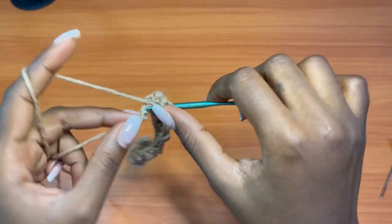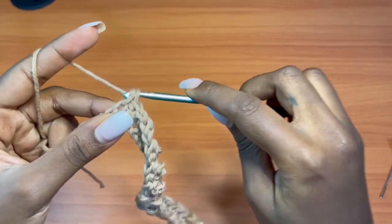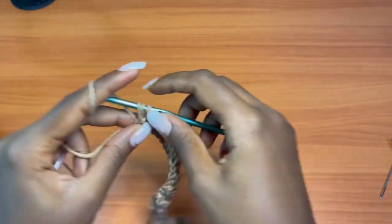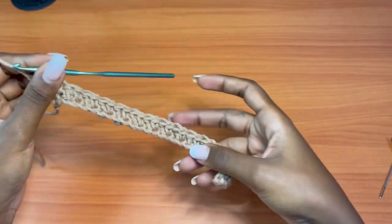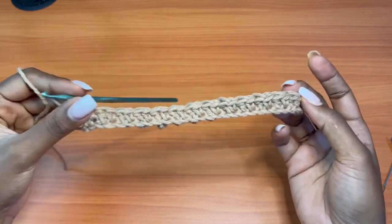We're coming to the end of our row. I'm placing my single crochet in the second-to-last chain, and we have one last chain — go in there with a double crochet. Make sure you end your rows with a double crochet and start your row with a single crochet. Every row starts with a single crochet and ends with a double crochet.